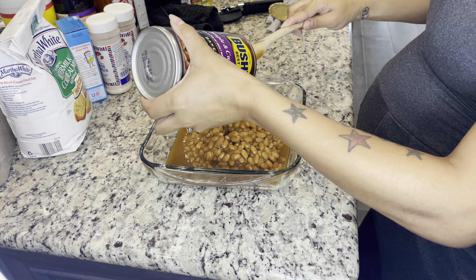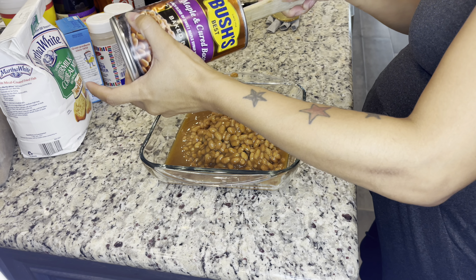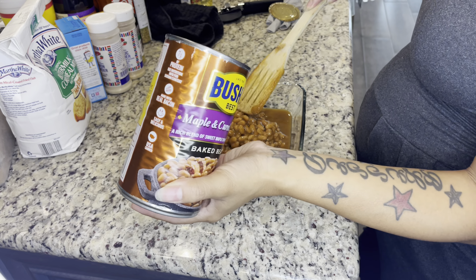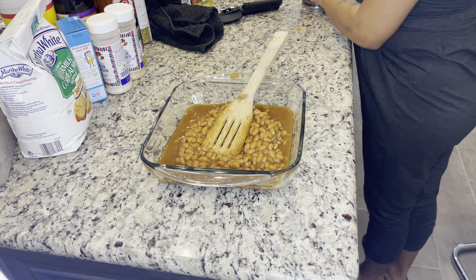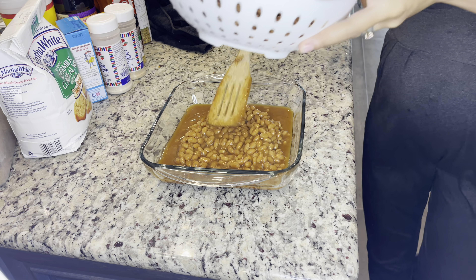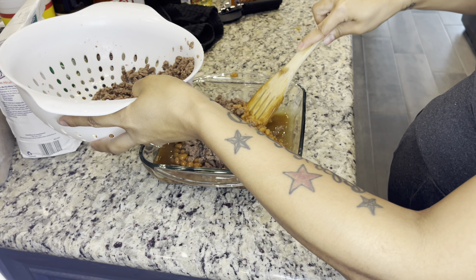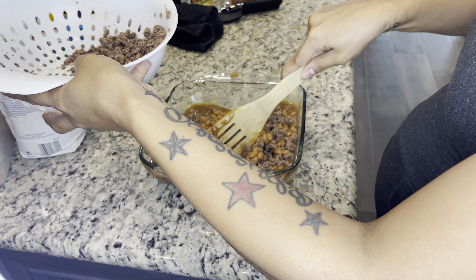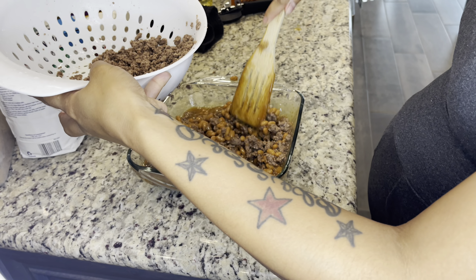This is the Bush's baked beans - the maple and cured bacon kind. I probably don't need to add all that ground beef in here. Let me just put some ground beef in here, just enough to get some meat going - we don't need all that. That's enough right there. That meat is going to soak up some of the oils and add meat flavor.